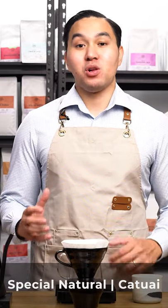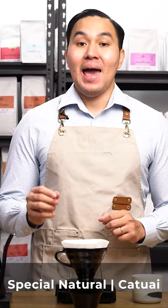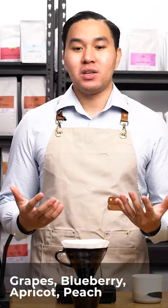This coffee is a special natural processed Catuayi varietal and it comes from the lot M10 from Los Lajones. This coffee has flavors of blueberries, grapes, apricot, and peach.